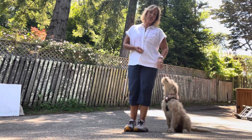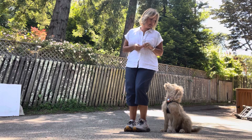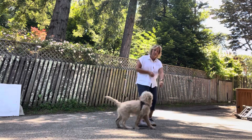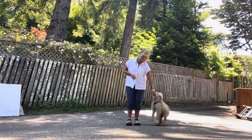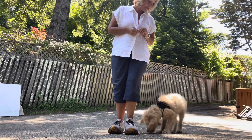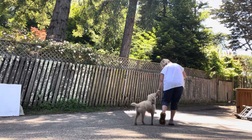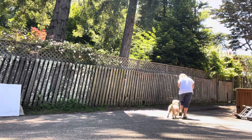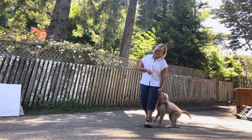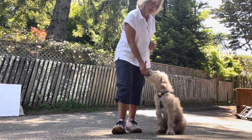So again, we call this the reward zone or the fun zone. It's where we practice really paying attention, give us upward eye contact for leash walking. Let's go. Yes. Let's go. Over here. Let's go. Yes. Good. Sit. Let's go. Right here. Yes. Very nice. Good job.